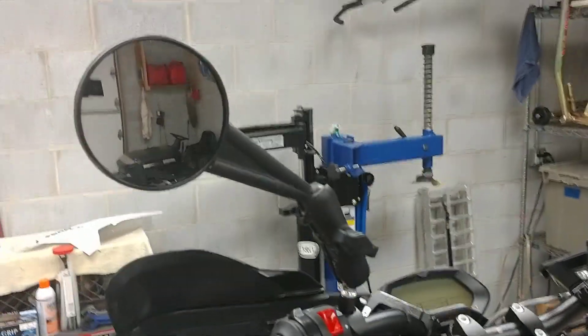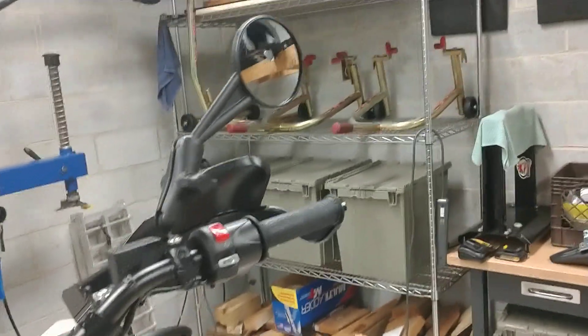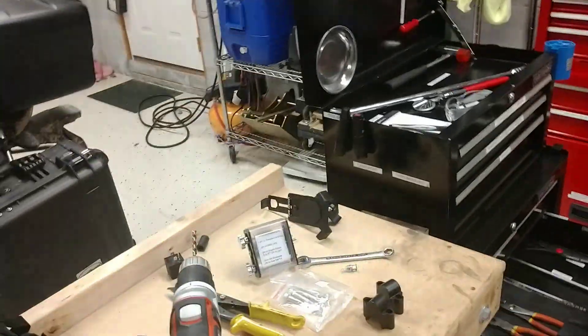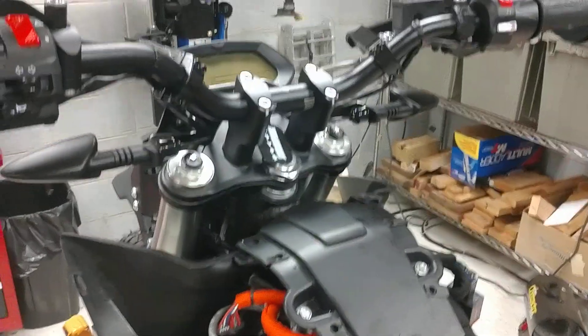I swapped the mirrors. Got the RAM adjustable ones for going off-road so you can just fold them down real quick. Put them on already. I got some risers down here somewhere on my workbench — I still need to put those on.